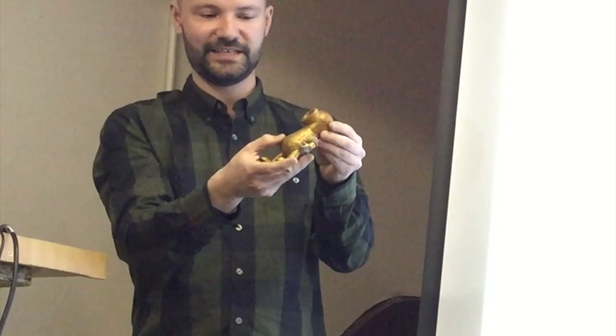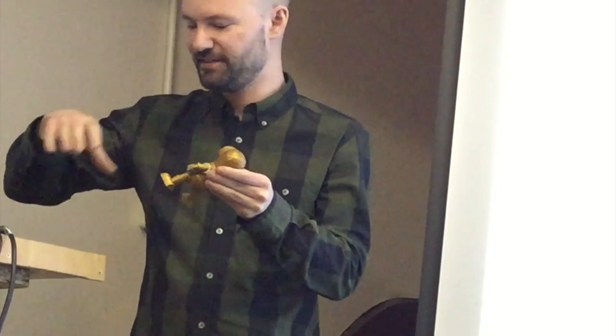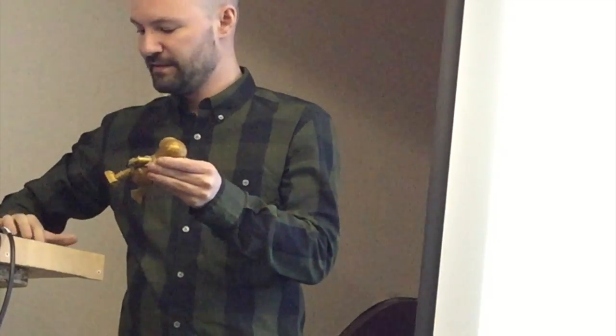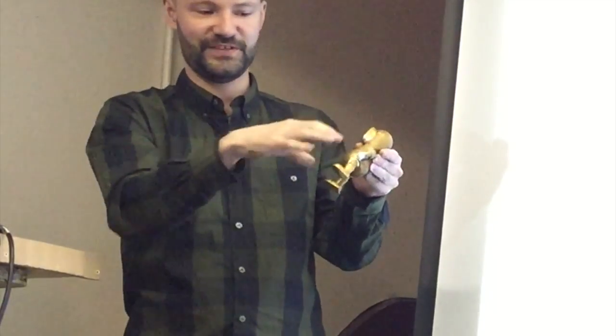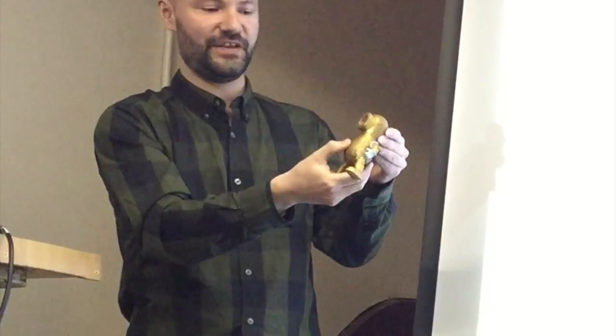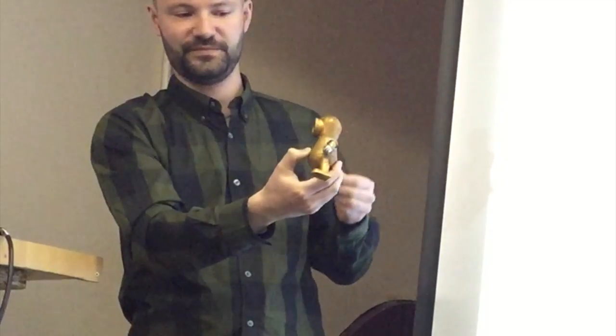I added a couple more things using a technique called cold casting. You get your mould and before you pour in the plastic — which starts as a liquid and then hardens within the mould — you get some metallic powder and coat the inside of the mould with it. When the resin goes in and sets, it sticks to the powder, which becomes physically part of the casting. That's where the metallic finish comes from. I did the shoulders and hands in silver just to give it a bit of variety.